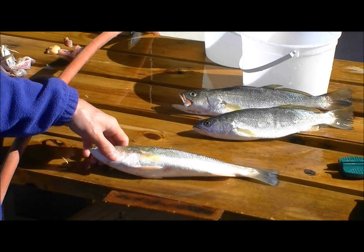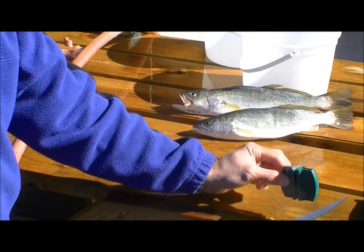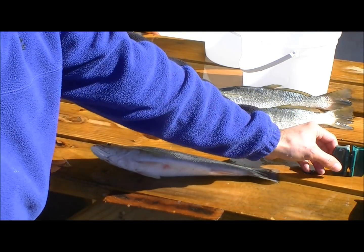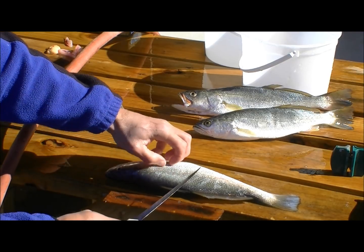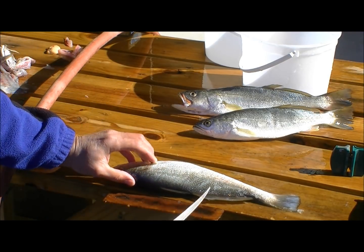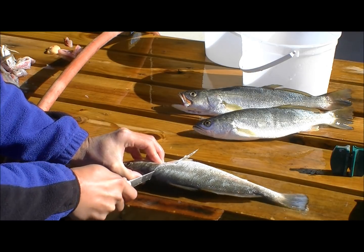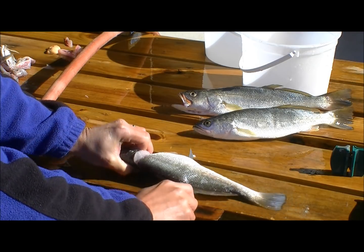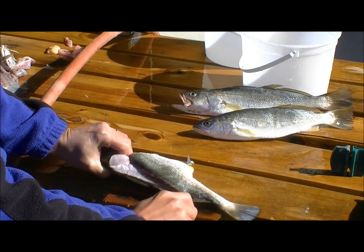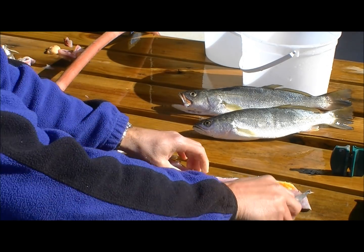To fillet these, we start with a sharp fillet knife — this is a Dexter Russell fillet knife. We've already given it enough swipes on the sharpener to be sharp. You start behind the head, right behind the pectoral fin, make a careful cut until you feel the spine, then shift the knife to be parallel to the table and work back along the spine to separate the fillet from the back.